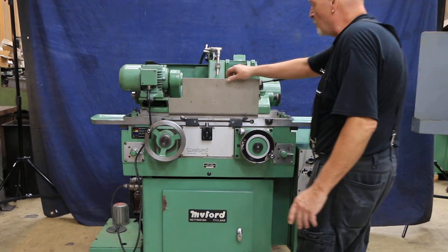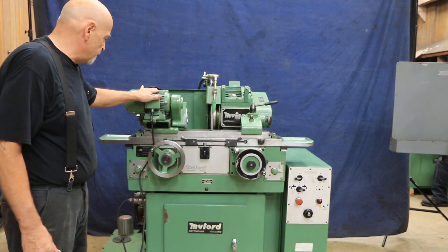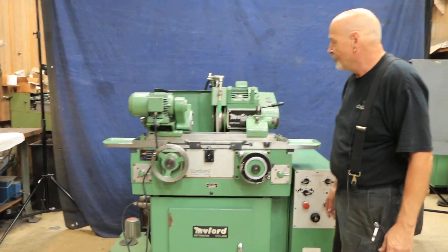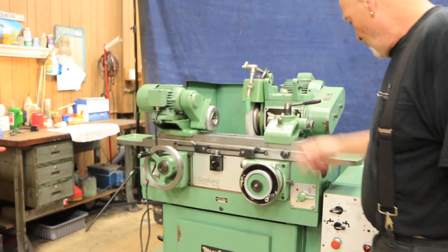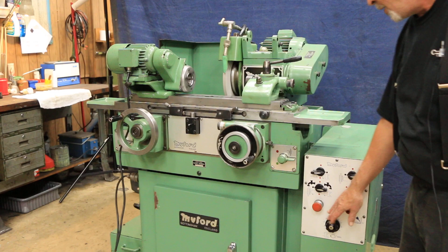So this is a little splash guard — I'm just going to take it away. Now we have a variable speed headstock and I'm going to go ahead and start the grinding wheel and our work head. You can see that's spinning there, and I can slow this down. You have a control for the speed of the work head over here.